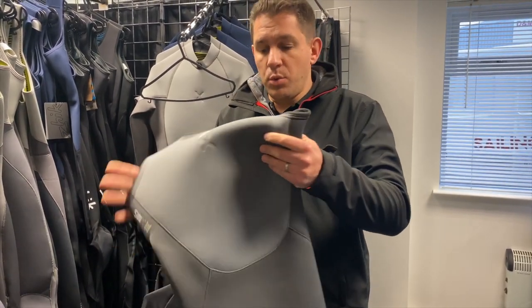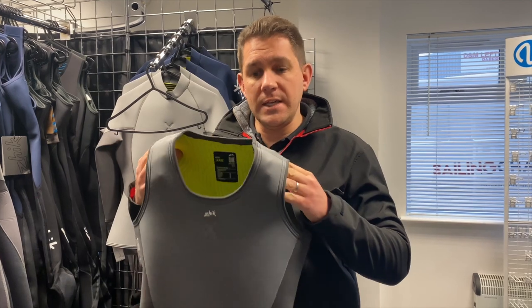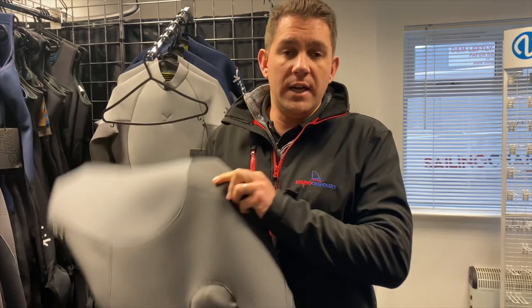So that is the Zyke Superwarm X skiff suit, available in men's and women's. Really the only difference between men's and women's is the loo zip is removed for the ladies. If you have any questions about the Zyke Superwarm X 2024 skiff suit, or need help with any other Zyke products we sell here at Sailing Charnlery, get in touch with the team — we're here and happy to help. Thanks for watching.